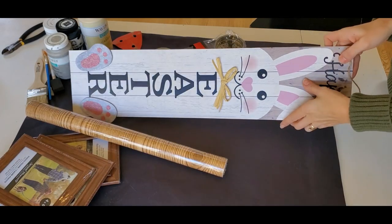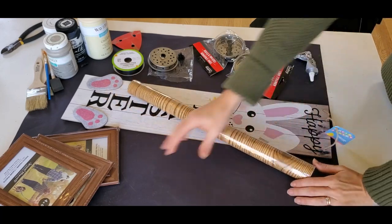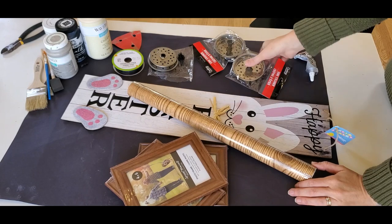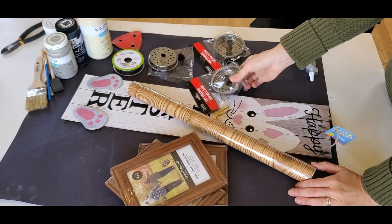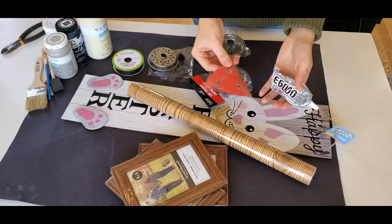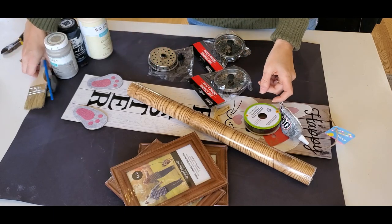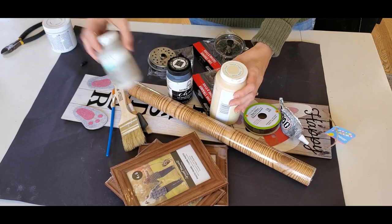So you're going to need one of these Happy Easter Signs, some of this wood contact paper, three 4x6 frames, three of these drain plugs from the Dollar Tree, some permanent glue like E6000, some sandpaper, black ribbon, and some things to paint with, as well as a couple of different colors of chalk paint.